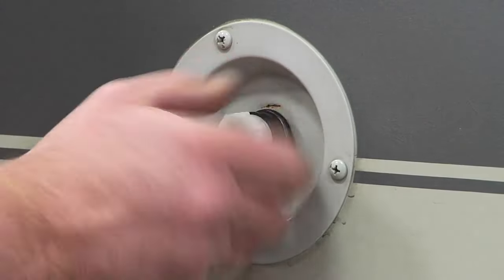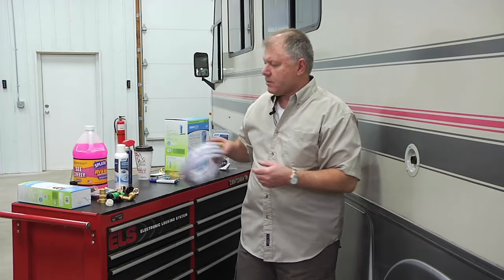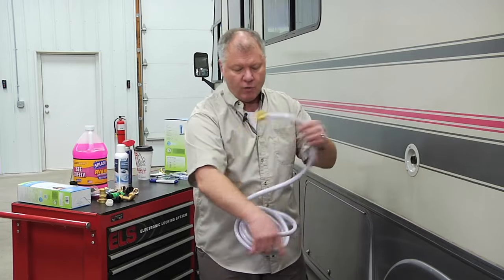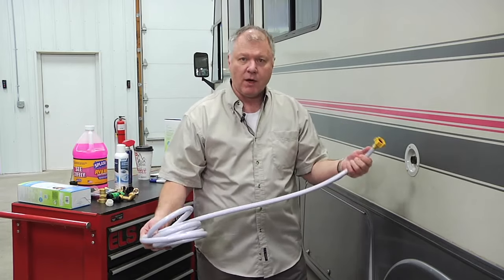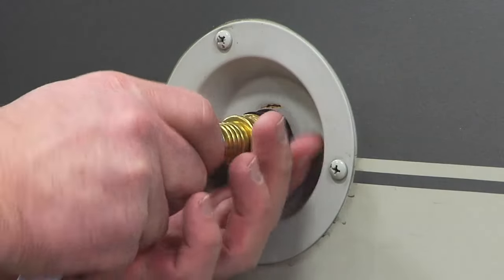Take the cap off and you would take pressurized water from an outside source — your campground source, at home, whatever — and you want to make sure you have a hose that's rated for drinking water. Then you would just literally hook this up onto the system here.